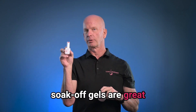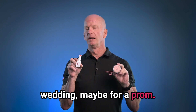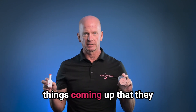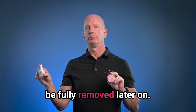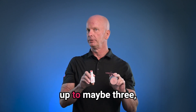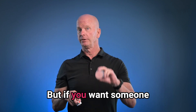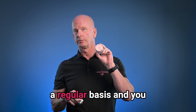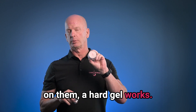Soak-off gels are great for people who are going to come in for a couple of visits — maybe for a wedding, maybe for a prom, maybe they're in town, maybe they have a couple of things coming up that they want to have their nails done, but they want it to be fully removed later on. So if they're coming in for a couple of visits, up to maybe three, soak-off gel works great. But if you want someone who's going to come in on a regular basis and you want to put the most durable product on them, a hard gel works better.